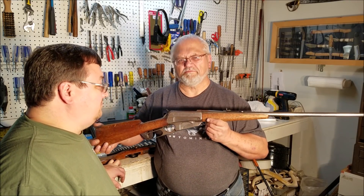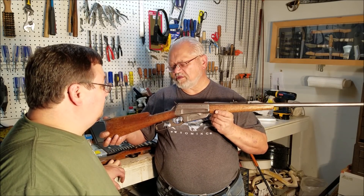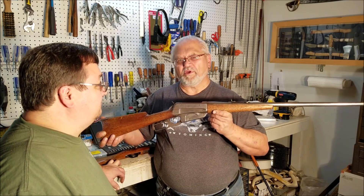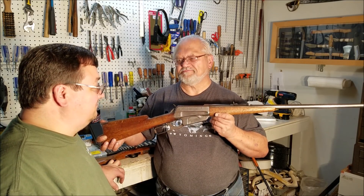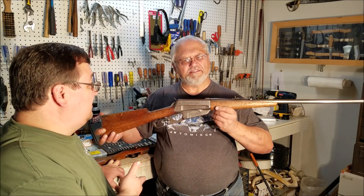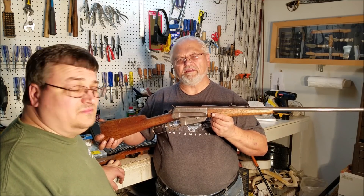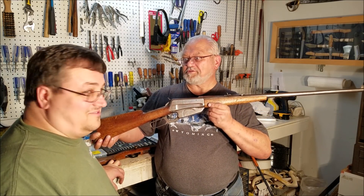What it's worth to you is what's important. Is it your grandfather's? Does it mean a lot to you? Are you willing to put $500 into a gun to make it look new again like it was when grandpa bought it? We can do that, but we can't do that for a hundred bucks. And that's just the reality of the situation. So this is the 45 Alpha Charlie Papa channel — good to see you guys again. I always enjoy visiting with you and giving you some advice and telling you what's going on in the industry.